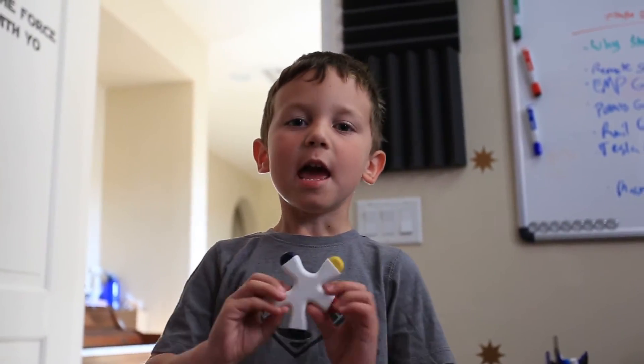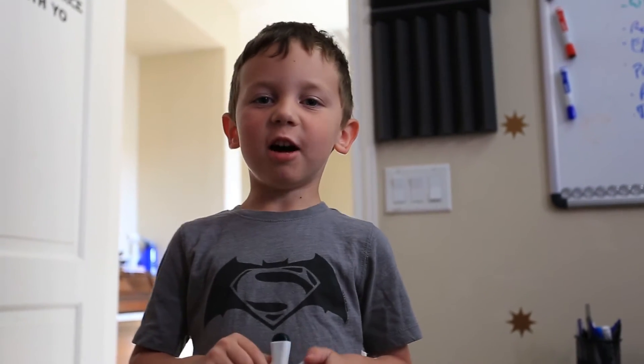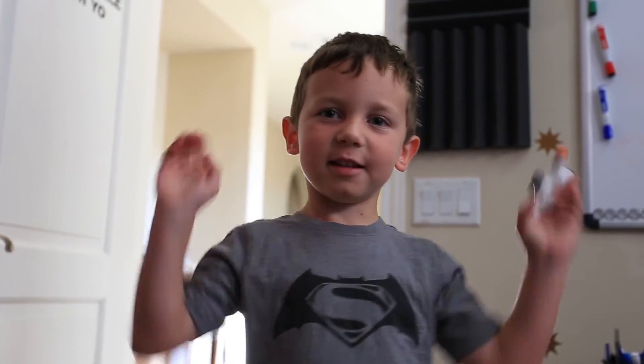So what do you think about that video? Do you think it's good? I think it's good. So how is it? Just say subscribe, subscribe.